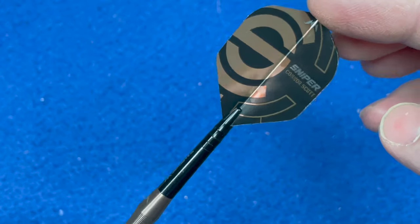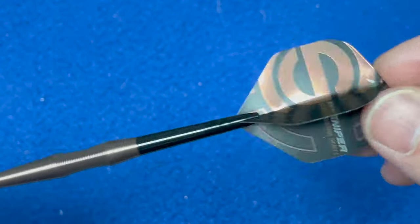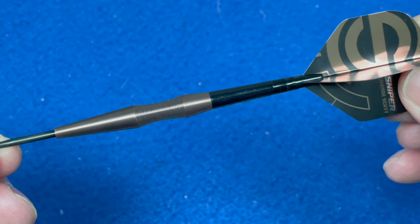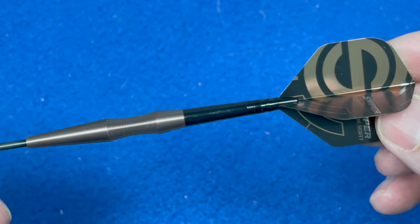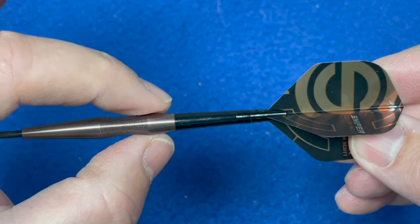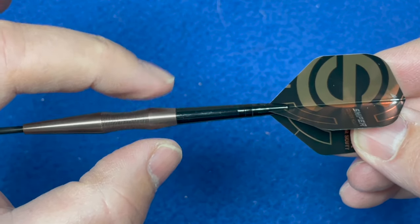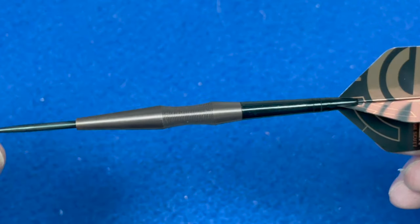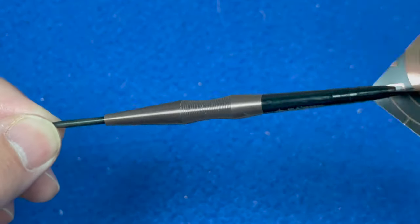It comes with your black short stem and the Mission Sniper flight in black and bronze edges to keep with the theme. The length of this is 48.5 millimeters and the width is 7.6 millimeters - that looks like the thickest part of the barrel. These are the 24 gram version; it also comes in 22 grams.